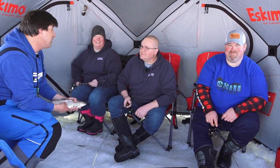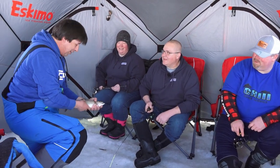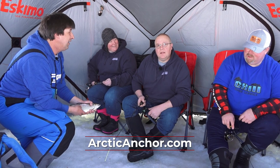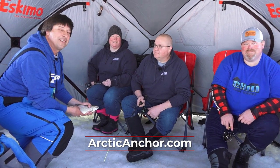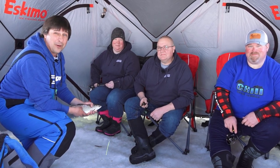Folks, we want to put a big thank you out to Cody Hill with Chill Guide Service, and of course Jim and Amber Fitzgerald here with Arctic Anchor. Jim, how do you find out more on the Arctic Anchor? You can go to our website at www.arcticanchor.com. Dealers are listed there also. Arctic Anchor is going to save your day one day out on the ice. I'm Greg Jones. More Midwest Outdoors is coming right up.